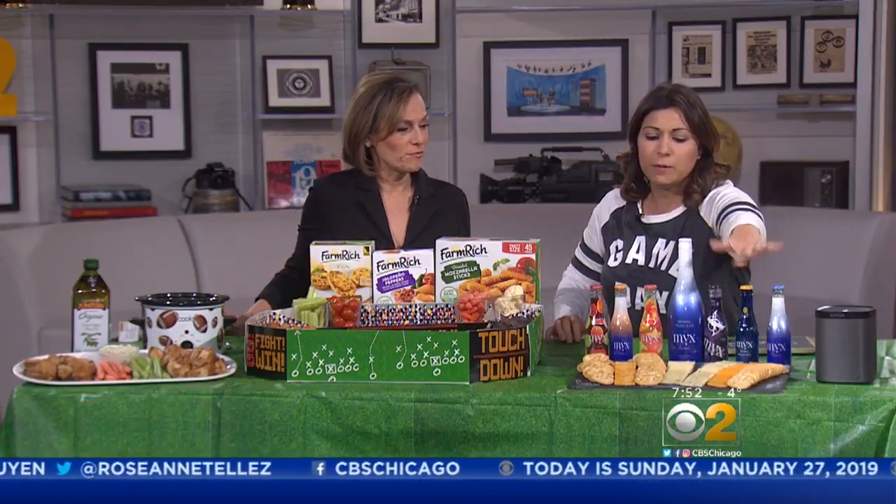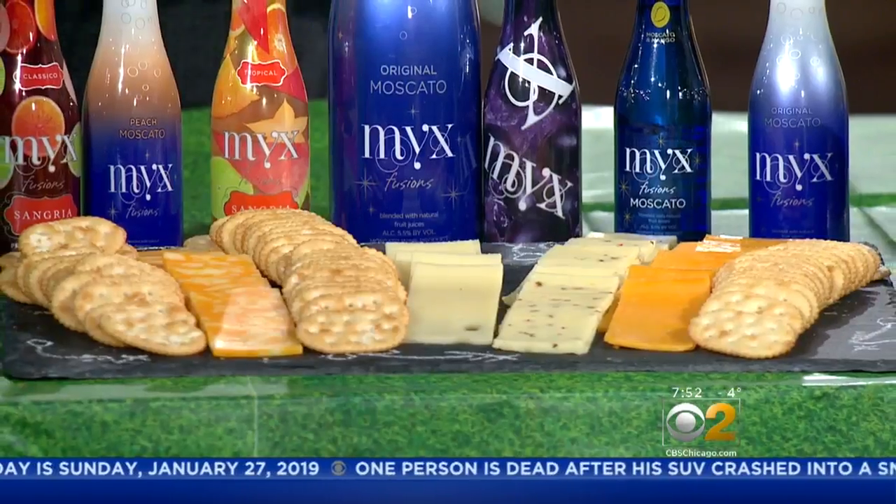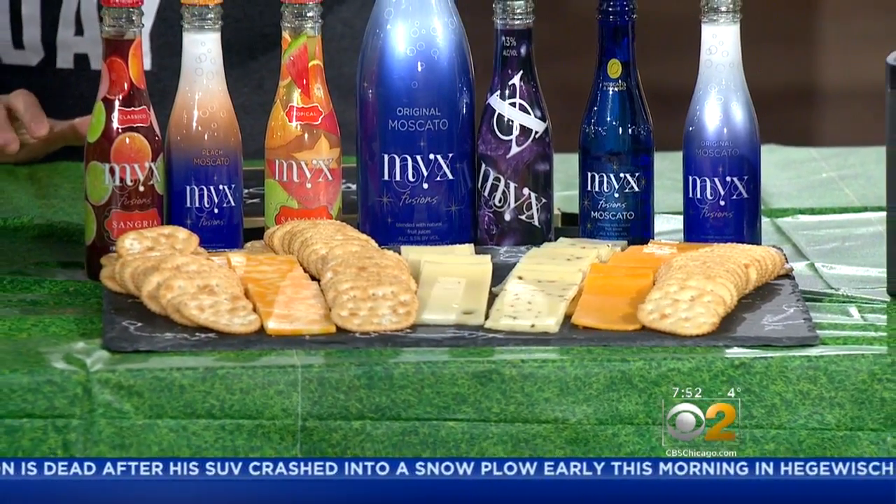And if you want to know where to buy it, you can go to MYX.com. And here I have a cheese platter that I put on a blackboard slate — I actually just took some chalk and made it look like a little game play. Nice touch. And then of course it gets really loud, so what you want to do is you want to get surround sound.